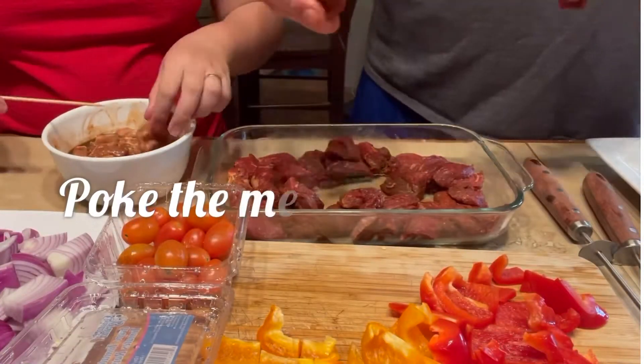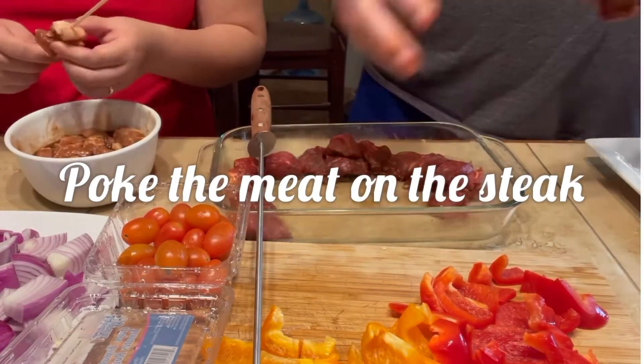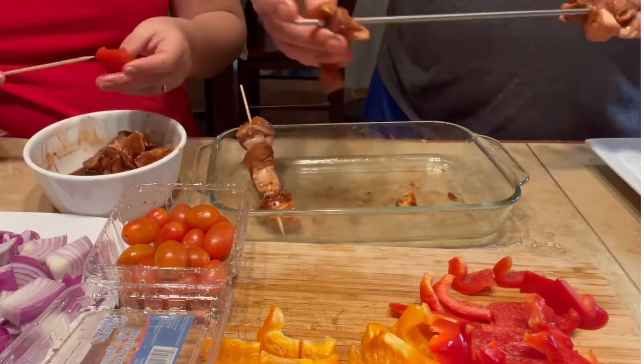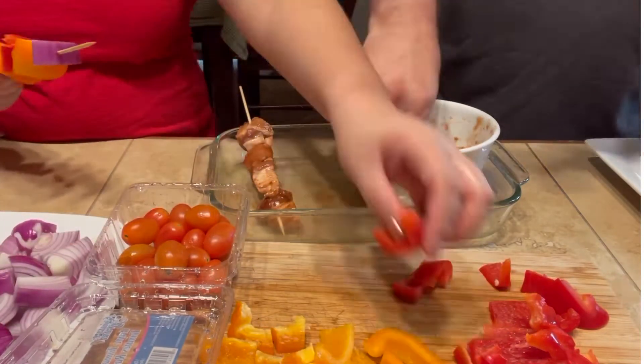Let's start here — we'll skewer all the meats that need to be skewered. Don't skewer things that shouldn't be skewered, guys, because that's dangerous! Let's hurry it up — I'm really starving.